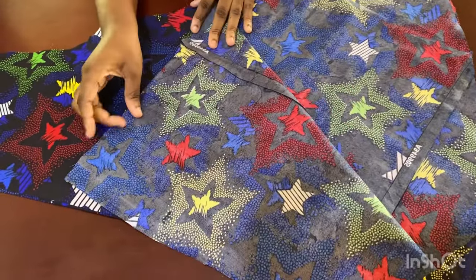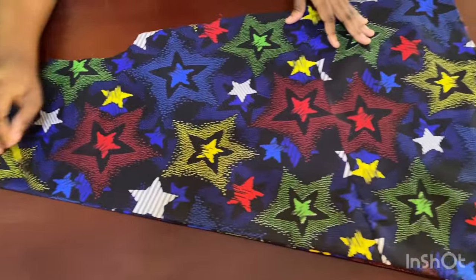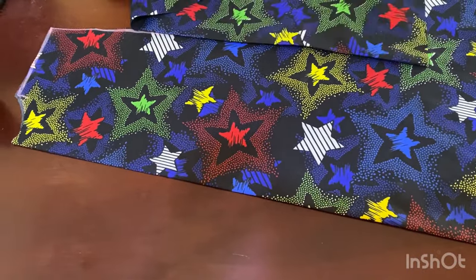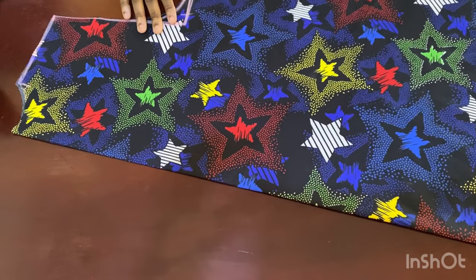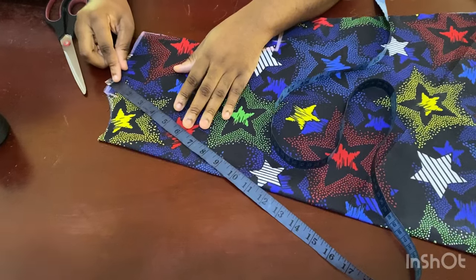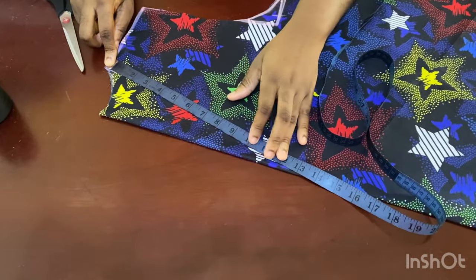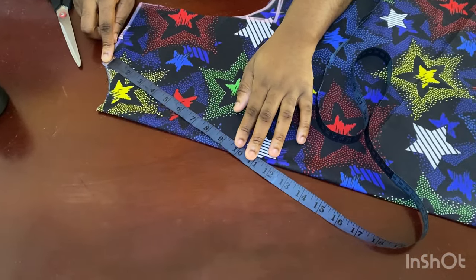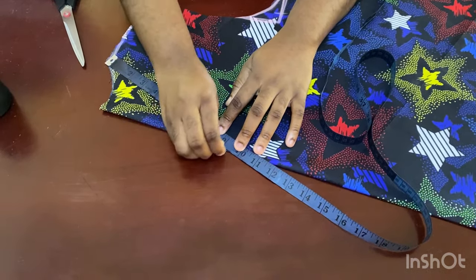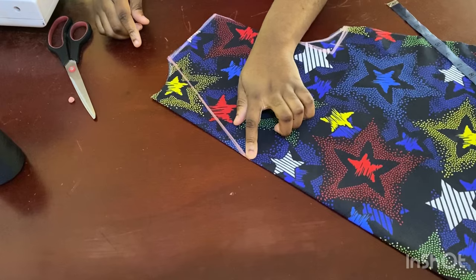I've added the fabric to complete the pieces and trimmed off the excess. Now I have the two panels. I'll set the back panel aside — nothing more needs to be done to it. For the front panel I need to make adjustments. I'm going to connect from the edge down about nine inches — you can do ten if you want. I'll mark it, use my ruler to connect the two points, and cut it out.